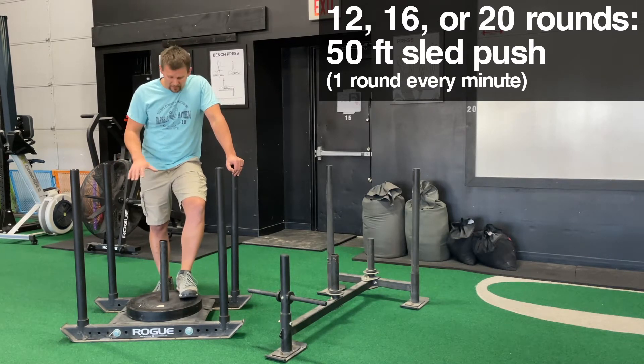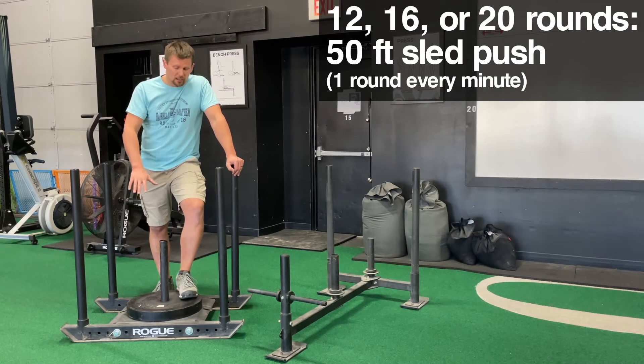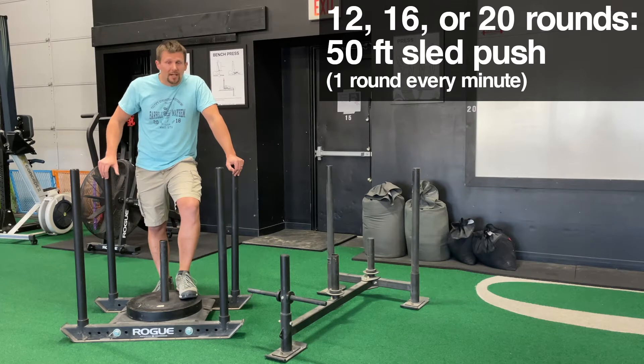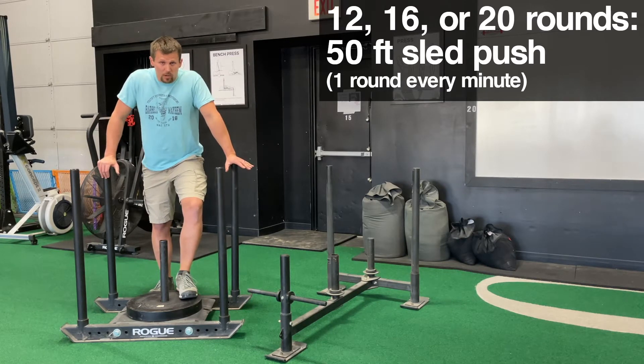Pick a manageable weight. This is a 100-pound plate, and this is turf, so it moves real well. This is very often our base weight. We'll very often add weight from here, but pick a weight so that you don't kill yourself on day one.